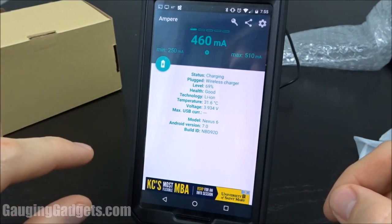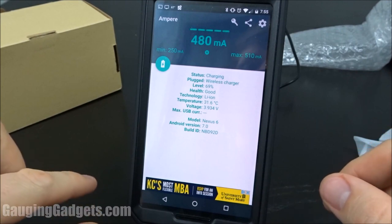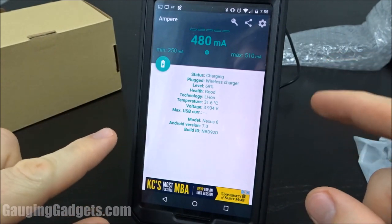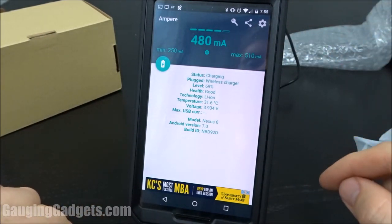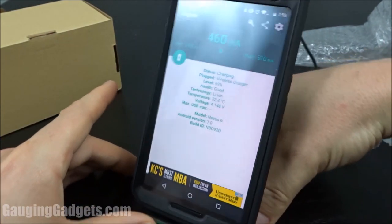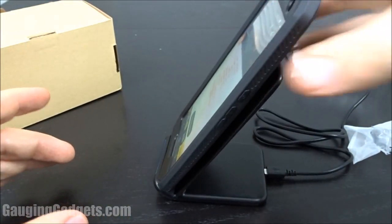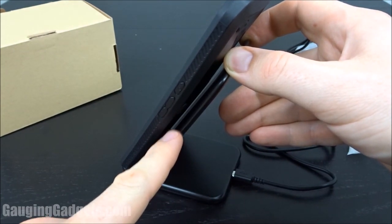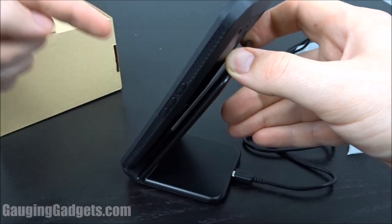One thing to note is that if you have a Samsung Galaxy device — Galaxy 6 and up, and some of the Notes — it actually has quick charge, so you'll have even more amperage going into your phone. I'm actually pretty satisfied with this amount just because it is wireless and so convenient, and the charging station is really easy to get into — you can just plop it in there and you're good to go. Just to give you an idea of how much signal this is putting out, I can actually lift the phone up off the back of the wireless charger and it's still charging.